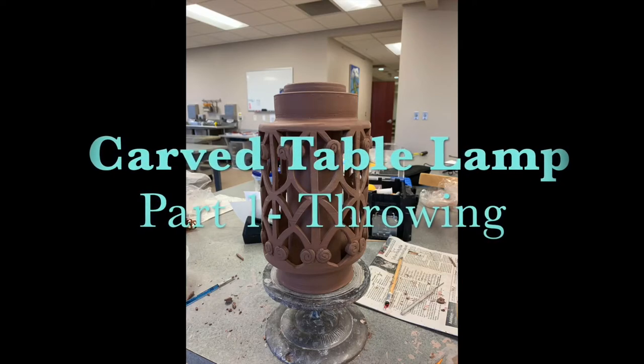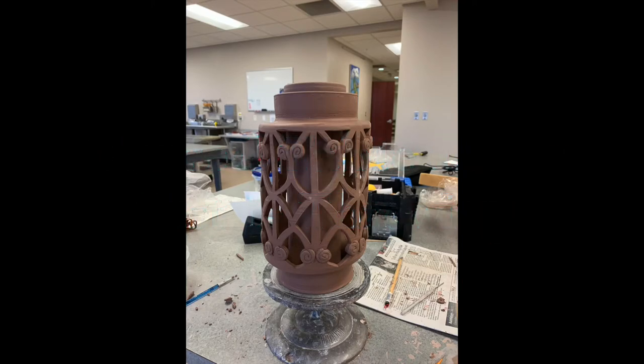Hi ceramic enthusiasts! In this three-part video I'm going to show you how to make this table lamp. Let's get started.